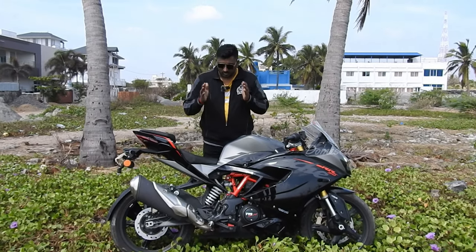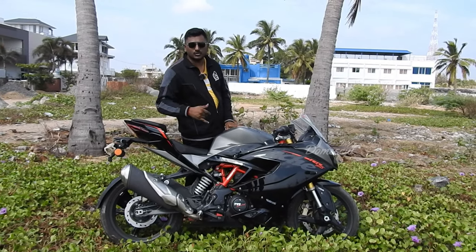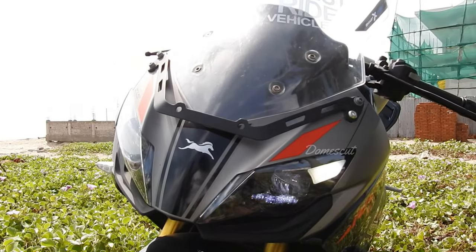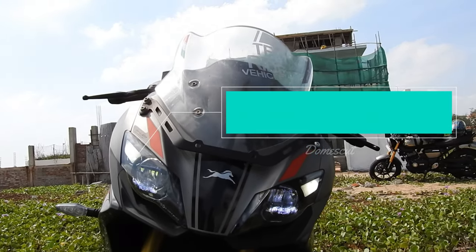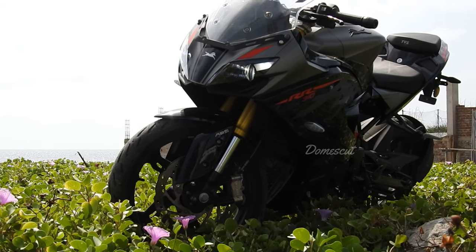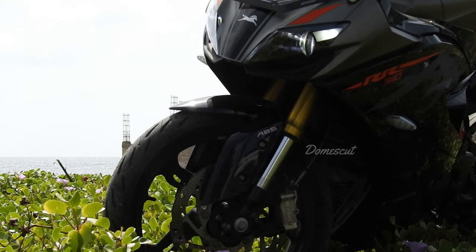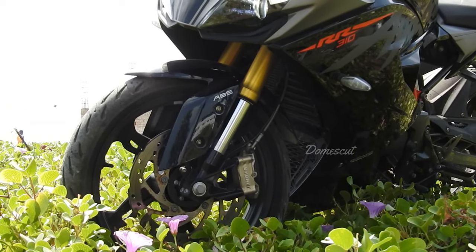First, I'll give you basic specs. This bike is called the RR310, but the cubic centimeter is around 312cc. We'll go through the front section first. Once you switch on the key, we have the DRL available on both ends, which is really unique and looks nice. The headlamp is a bi-LED projector, around 30 watts — projector light that looks really stunning at night. The front tire size is 110/70 R17, a 54H tubeless tire, and the rear tire is 150/60 R17, 66H tubeless.